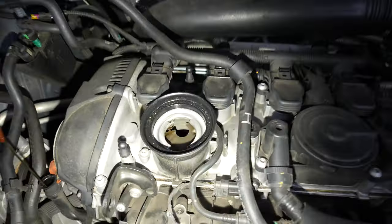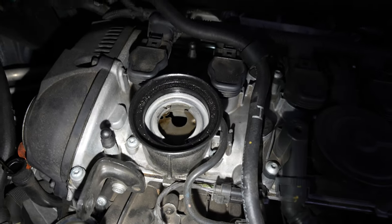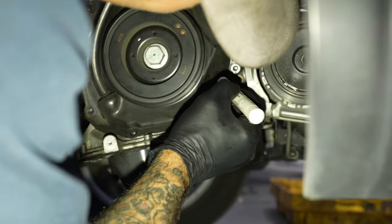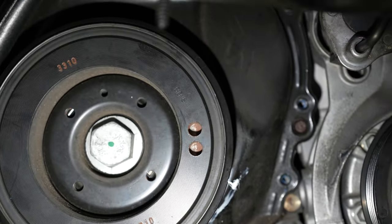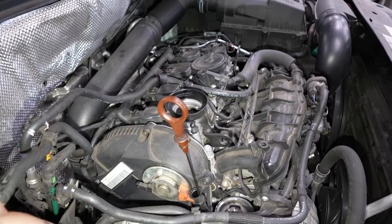Crank it to roughly top dead center. You're going to look in this hole — the notch in the cam coming up lined up with this hole, you know you're getting close. There's a notch right there on the pulley that you're going to line the mark up on the back of the pin with the cover. That's how you know you're on the right stroke.